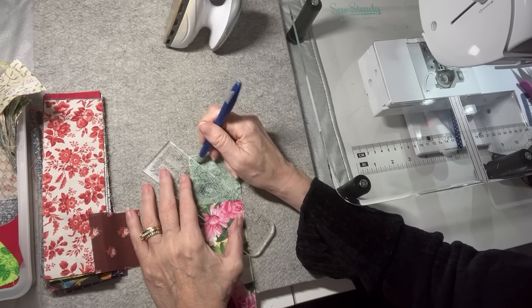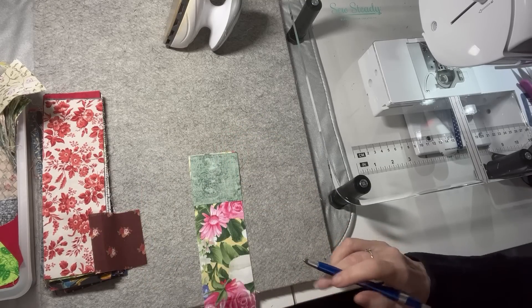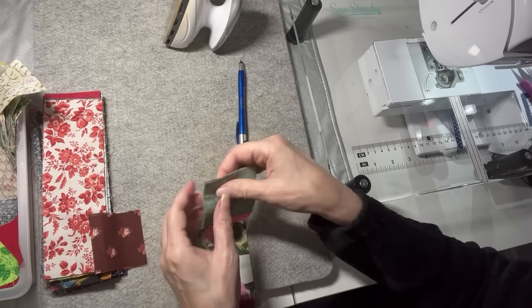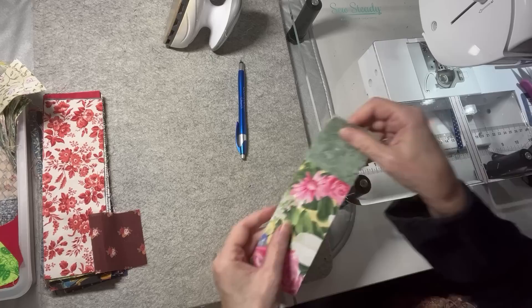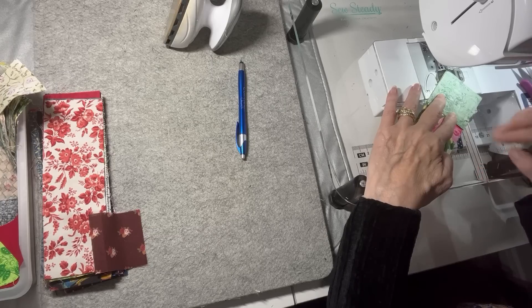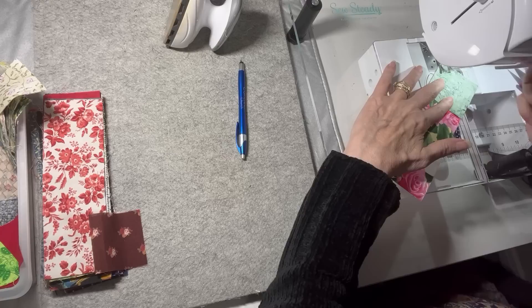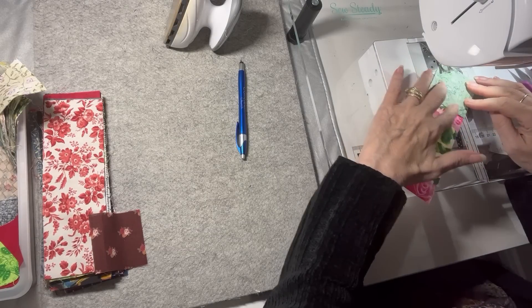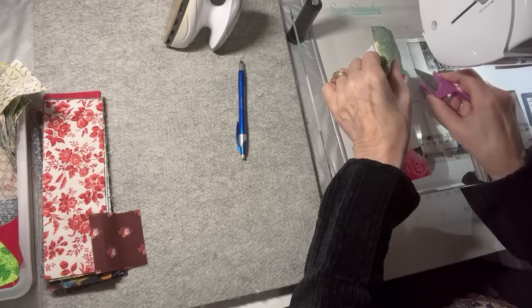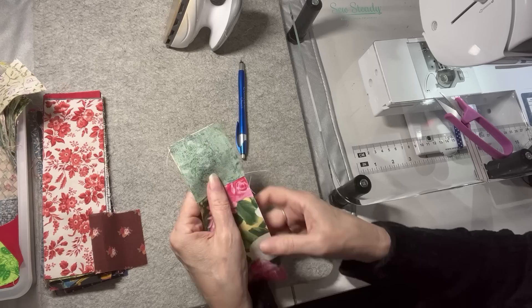A pen that works would be nice - there we go. So you're going to draw a line from corner to corner and then sew straight down from corner to corner. I have diagonal seam tape on my sewing machine, which is what I usually use and it works out really well. So I'm just going to sew that. And there you can see I have sewn that from corner to corner.